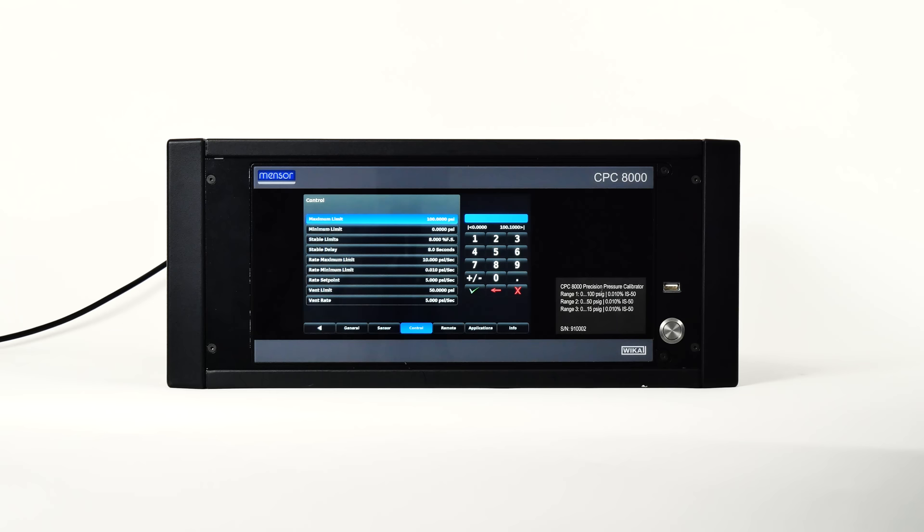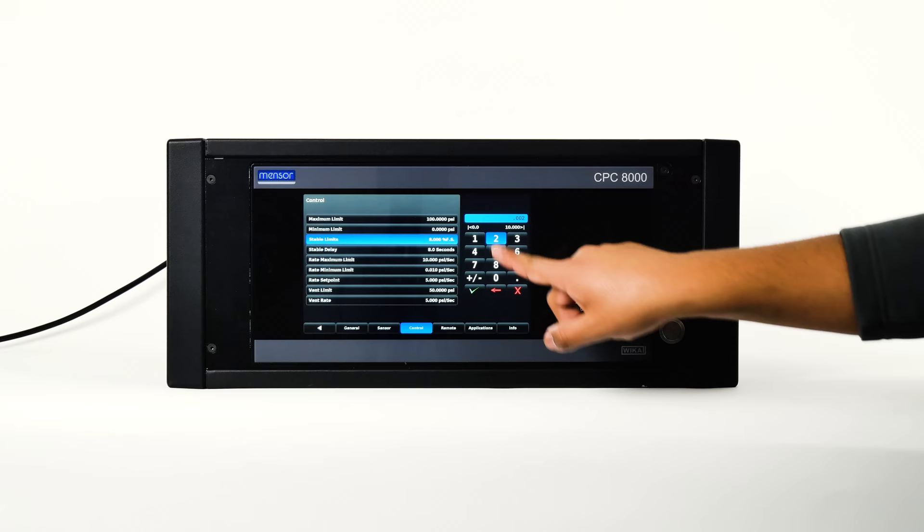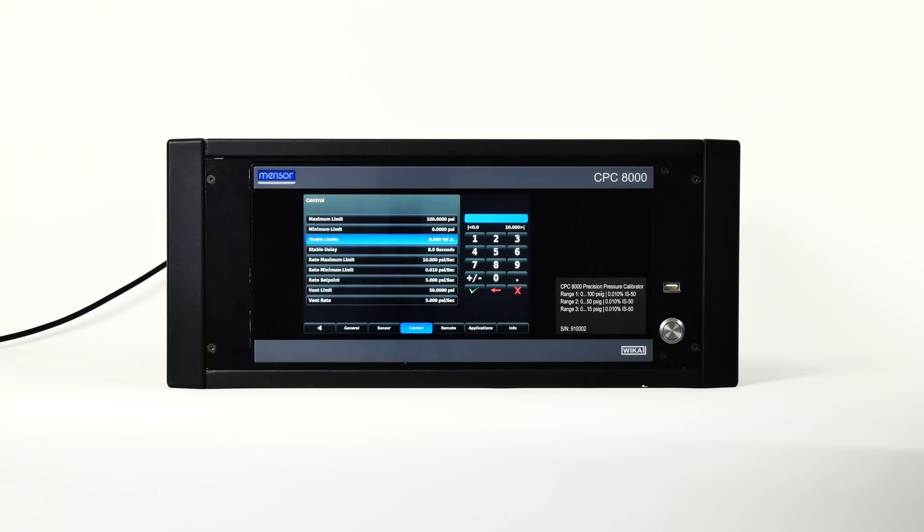Both the stable limits and stable delay buttons are used to define a stable condition for pressure control or measurement. When the controller enters a stable condition, the font color for the pressure indication will change from white to green. For example, if you would like the CPC-8000 to show a stable indication only after the pressure output has been within 0.002% FS of the setpoint for 2 seconds, the stable limit should be set at 0.002 and the stable delay should be set at 2.